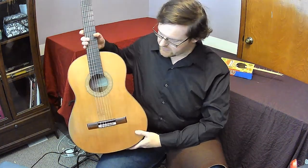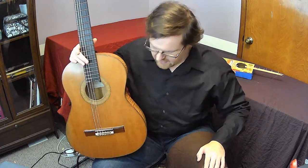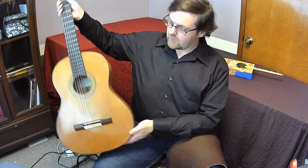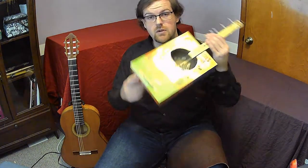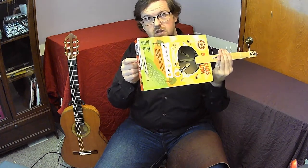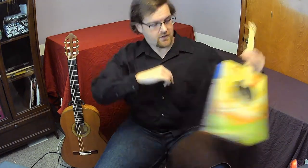First things first, this is a guitar. We went over this in the first video, and now we're going to put some of those parts we learned into use, such as how to hold the instrument. For a classical guitar that does not have a strap, you can add one by putting a bit of ribbon here and gluing it on above the nut. But we're going to proceed as if we don't have a strap.